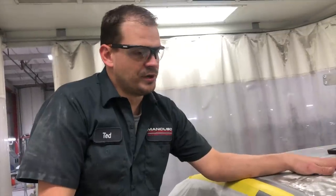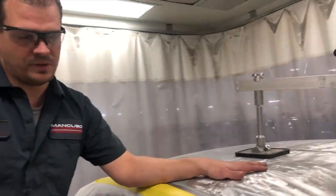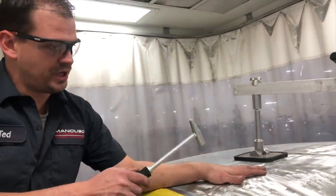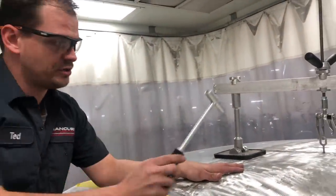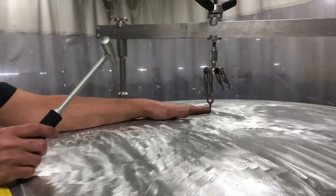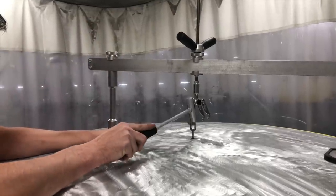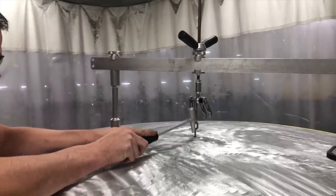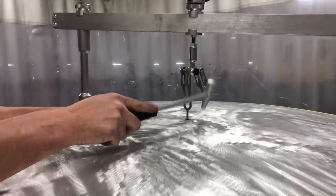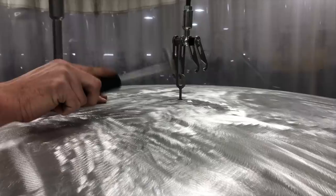We are getting ready to pull this aluminum panel. You always want to keep the headliner dropped down while you're doing any kind of tap welding so you don't start any fires. We already have one welded on here, and we already have a little pressure on it, so we're just going to relieve the pressure around it and this will slowly bring the dent back outward.